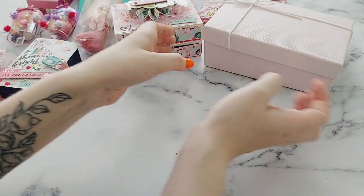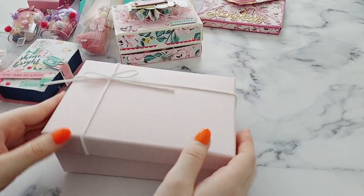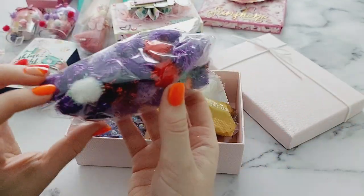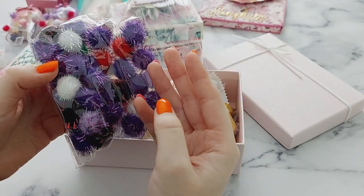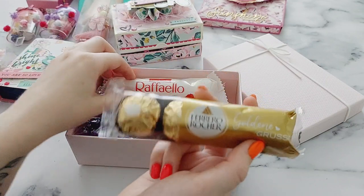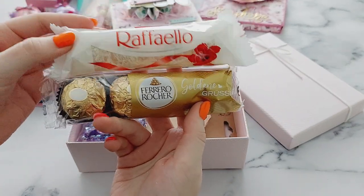Next I'm going to go with this pink box — I love the box, I love different packaging. She's included some pom-poms; these will be really good for Halloween crafting, nice colors. And then she added in some chocolates, so I'll definitely enjoy those — thank you very much!